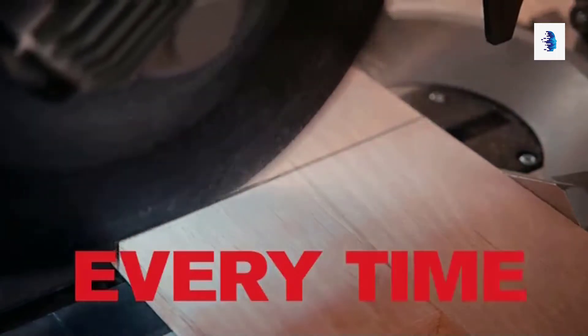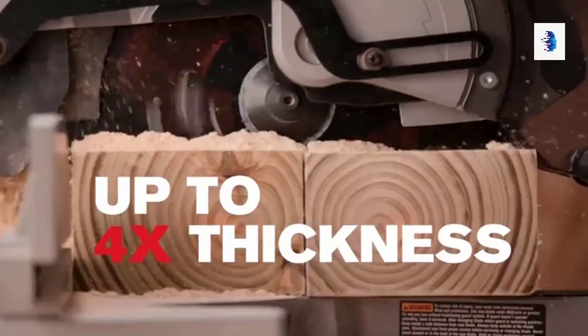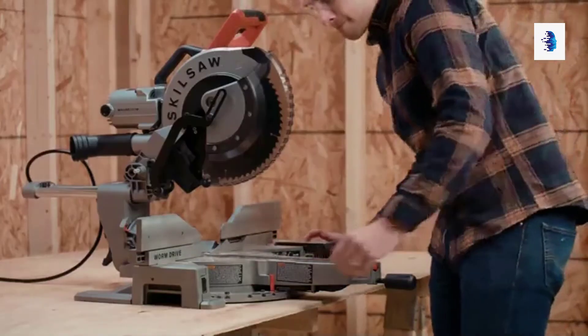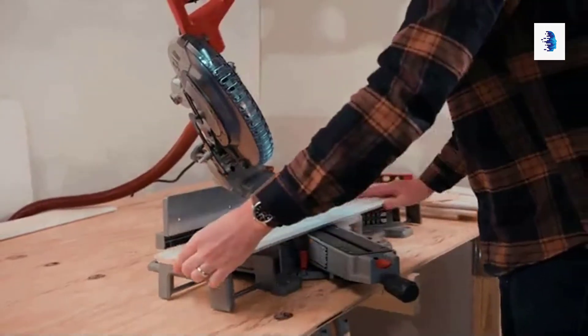The LED shadow light casts a shadow aligning the cut line for true cuts every time. The 14-inch cross cut capacity lets you handle any cut on the job site up to 4x thickness.